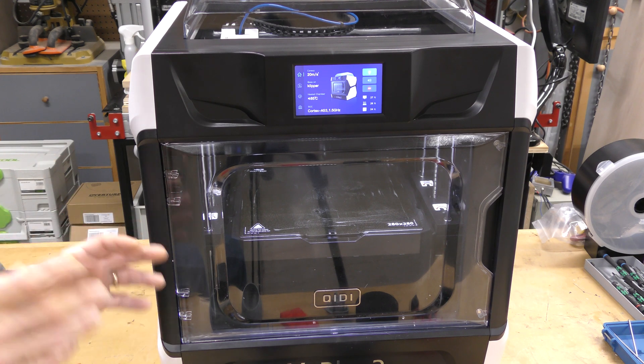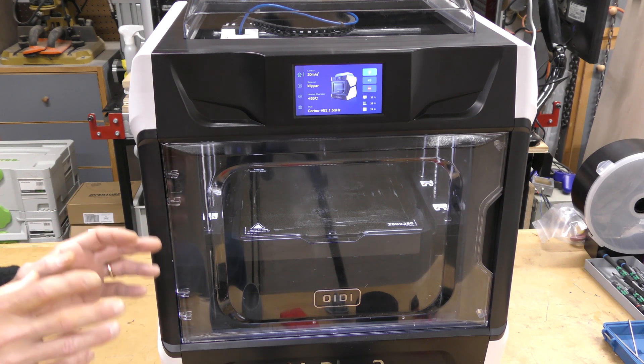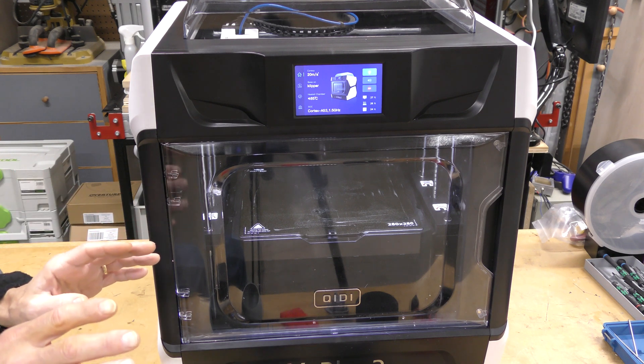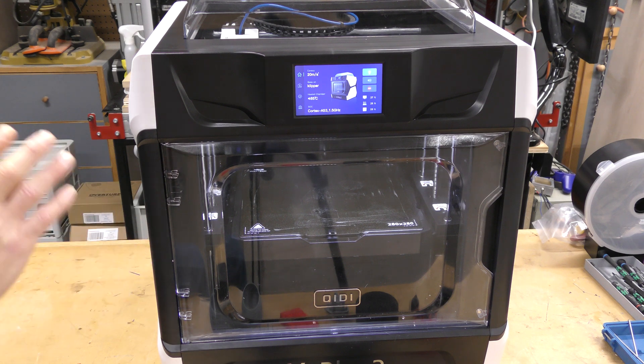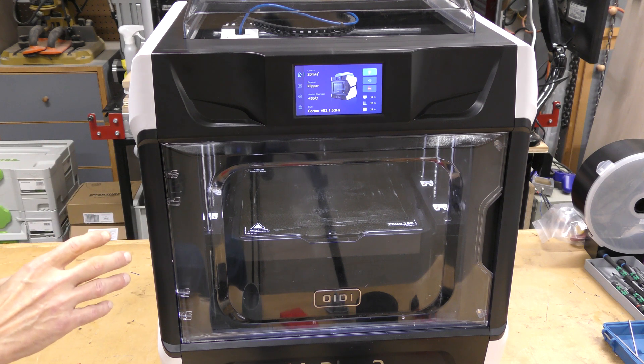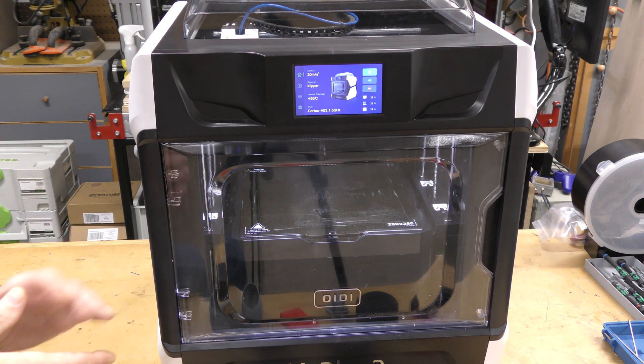This is a very large printer. I really don't like the way it looks — it's kind of ugly. But if you take away the aesthetics, it's a really good printer. It's got a steel frame; it's just the plastic panels on the outside that are way overdone.